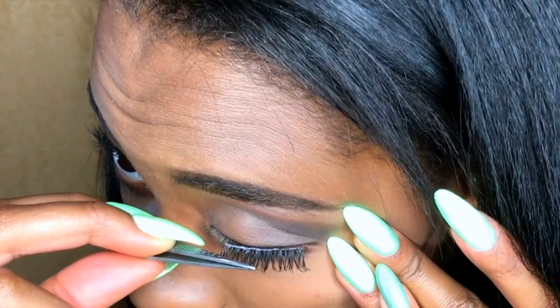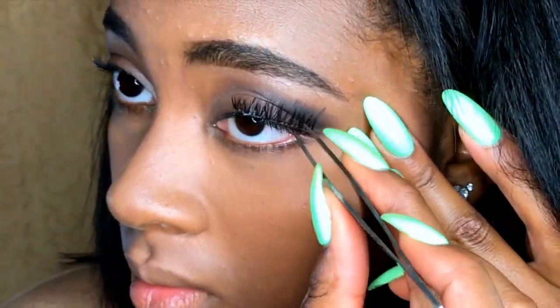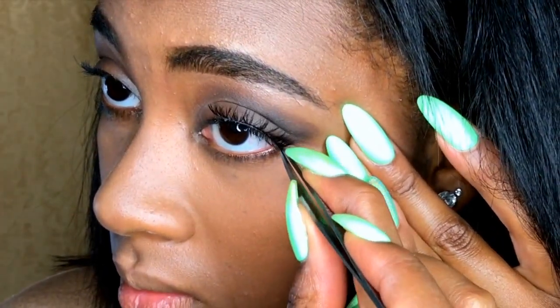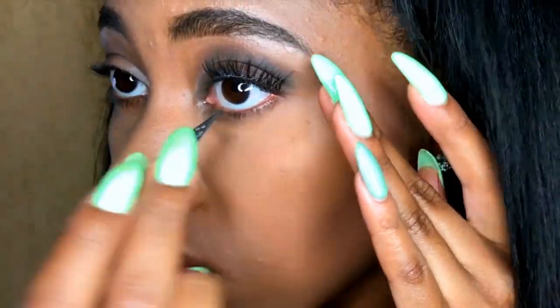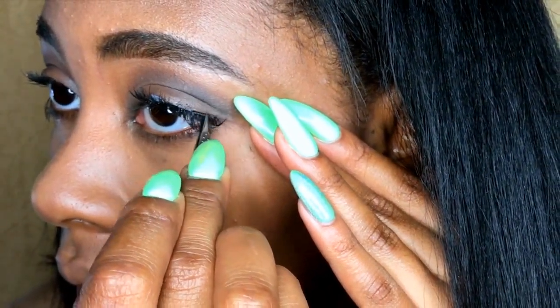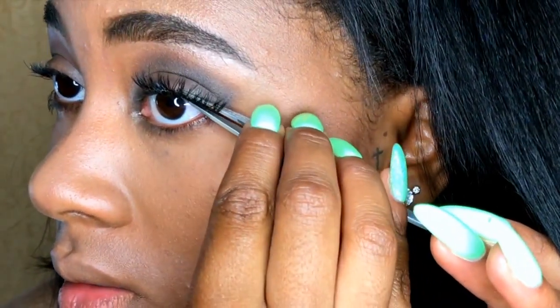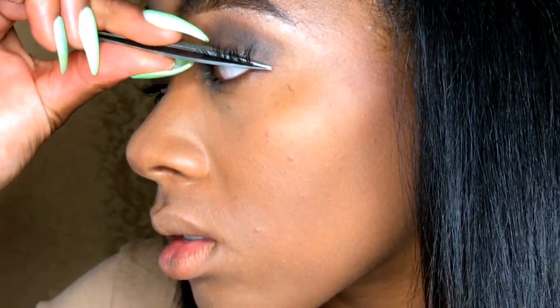Next, using drugstore eyelashes, I'm just going to apply that using my dark-tone eyelash glue and tweezers, of course. Then, using my box mascara, I'm going to apply that to mix my natural lashes and my false lashes together. And of course, I have to hit my bottom lashes.